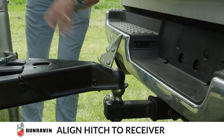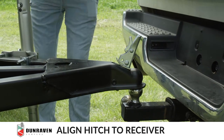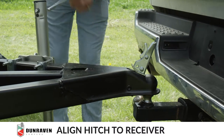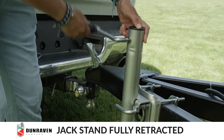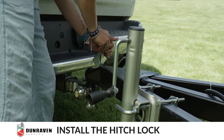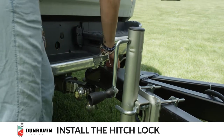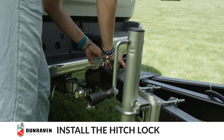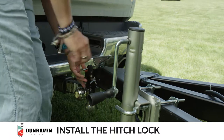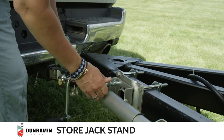Align the hitch to the ball and the receiver and then lower. Once the jack stand is fully retracted, lock down the receiver to the hitch and then put the lock in and rotate the wheel to allow the drive.